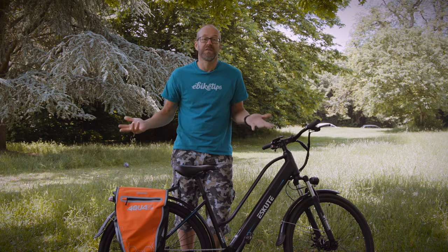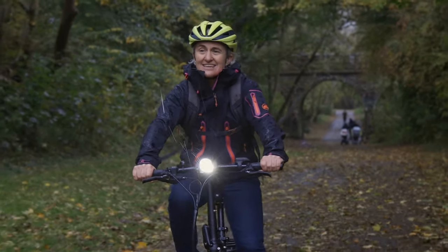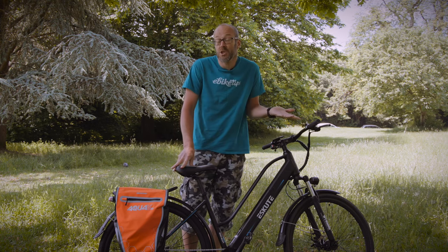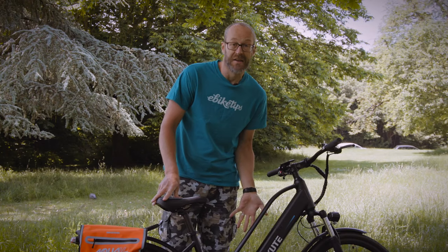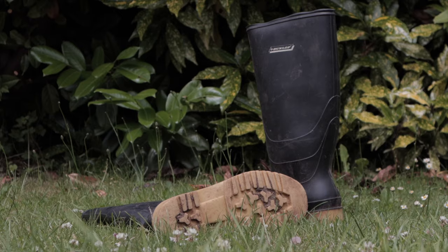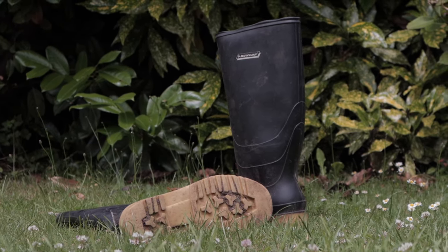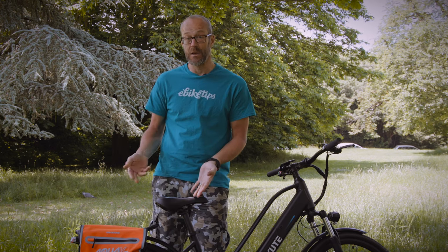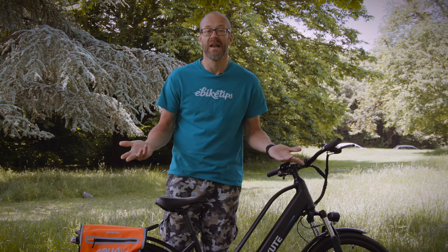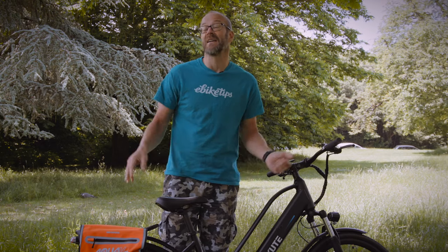To protect yourself, it's normally best to go for full waterproofs. On a normal bike when you're working hard they can get really sweaty, but if you're letting the motor take the strain it's much less of an issue. Your feet are still exposed, so go for waterproof boots. Wellies are a cheap and really effective option, and you can keep your work shoes dry in your bag or just leave them under your desk. If you've been caught in a proper deluge, it's a good idea to remove the battery if your bike allows you to and let the battery contacts dry — if water gets in it can short the battery and damage it.